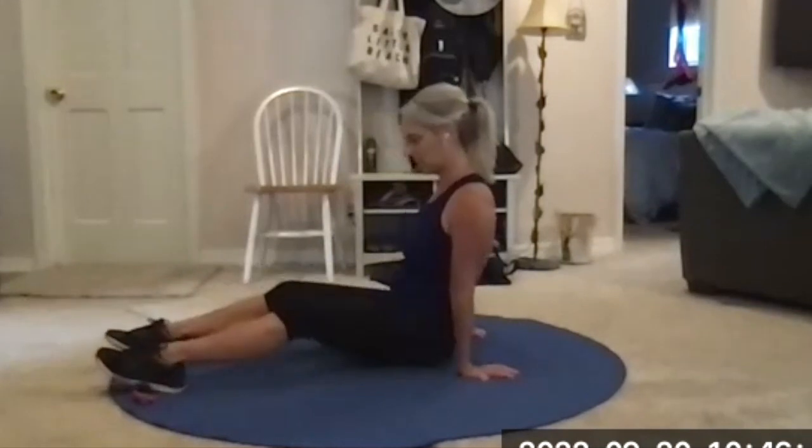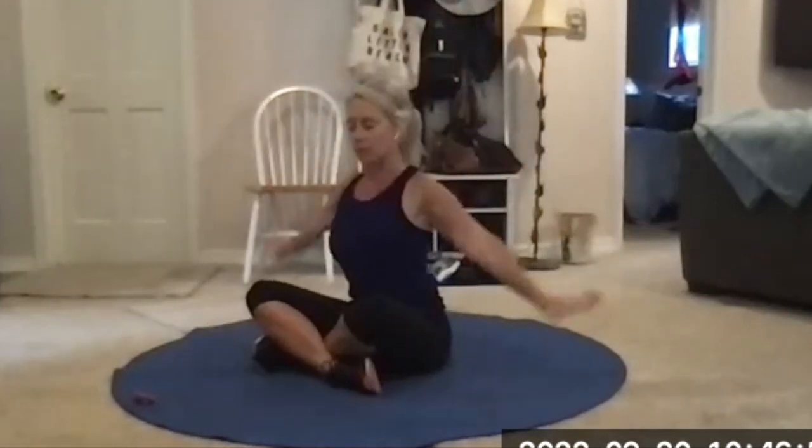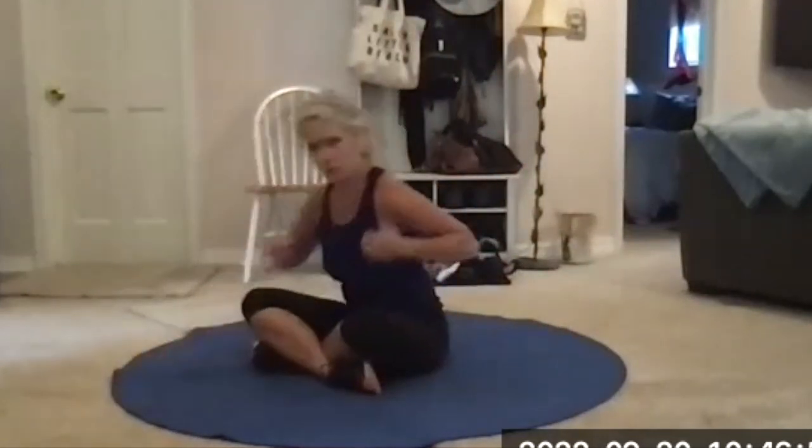Sit with legs crossed, inhale one time, arms overhead — exhale, arms down. All done. This will be on YouTube soon.